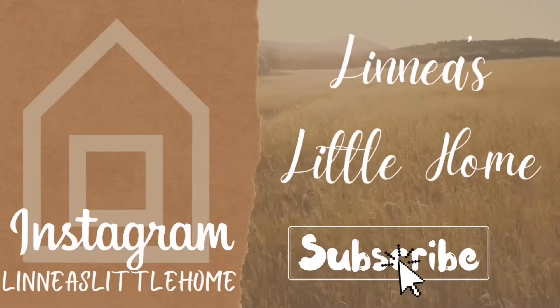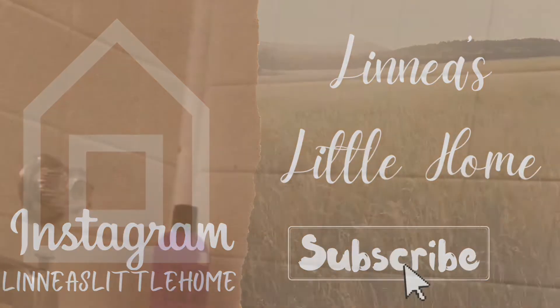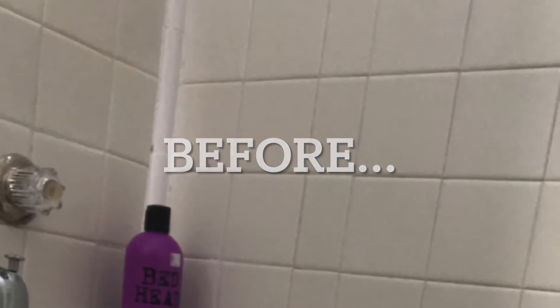Hello friends, welcome back to my channel. If you're new, my name is Linnea, and today's video is going to be a bathroom renovation video — specifically focusing on the tile in this bathroom.